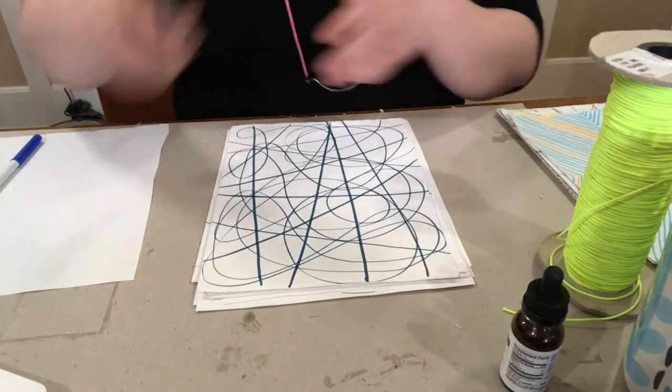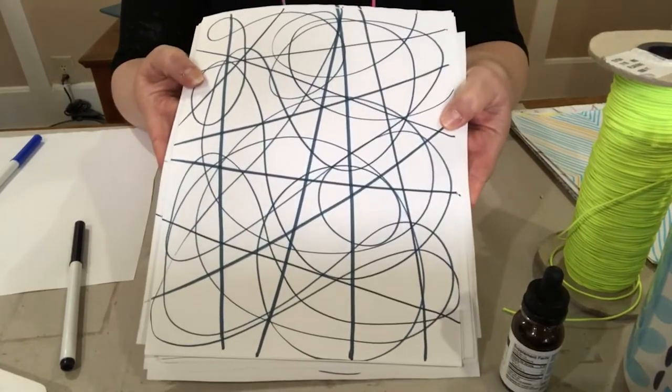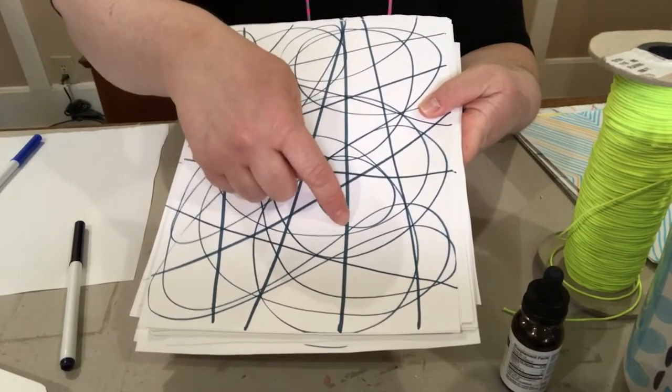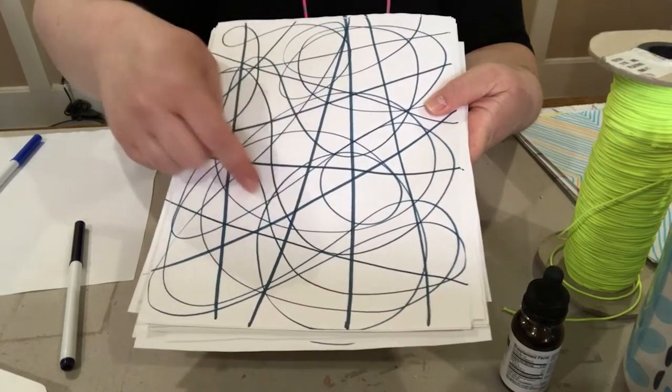There we go. Now we have this. We've broken down those spaces into even smaller spaces with some straight and curved lines in a lot of them.